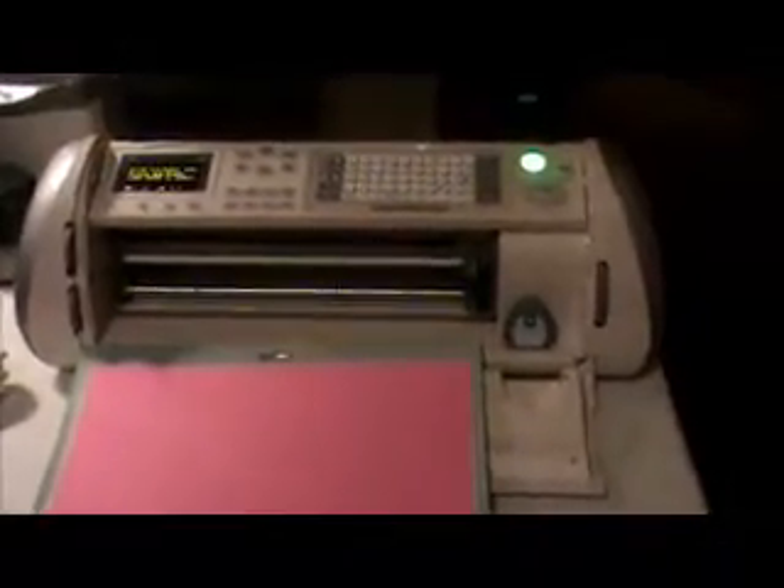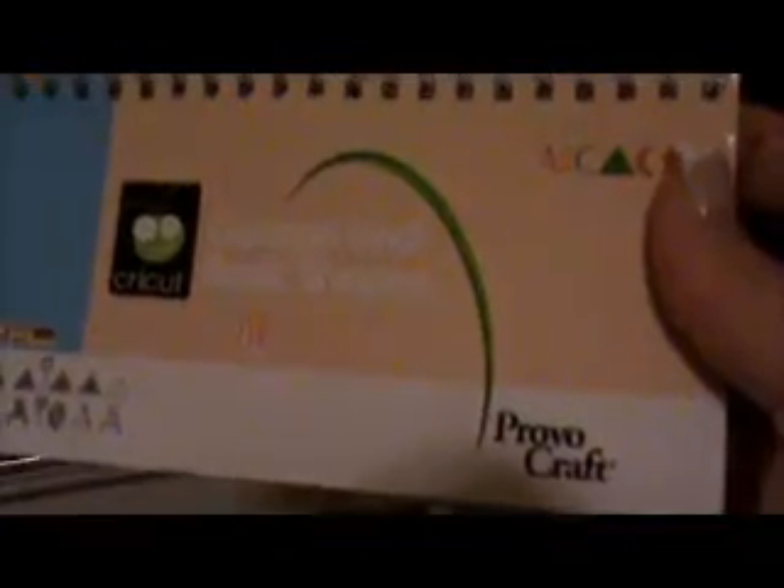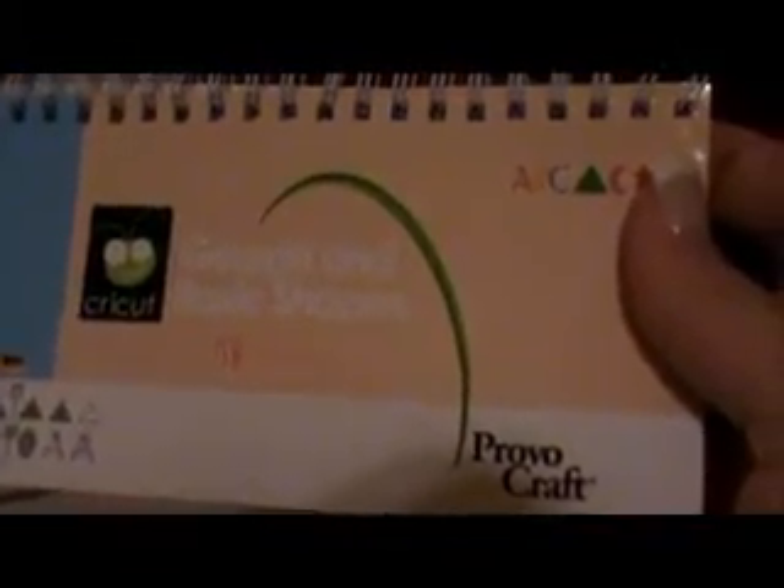Hi everybody. Some of you aren't familiar with the Cricut machine, so I'm going to show you something really basic but very handy that this machine can do. I am using the George and Basic Shapes Cricut Cartridge, which usually comes with the Expression.